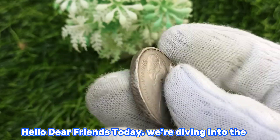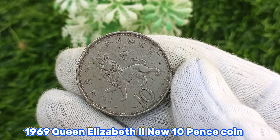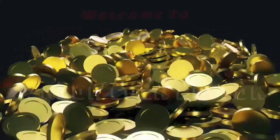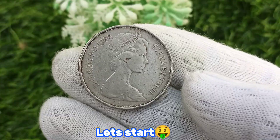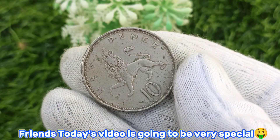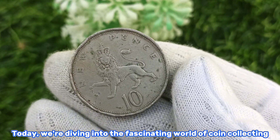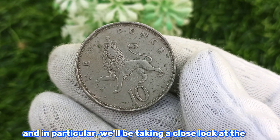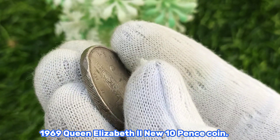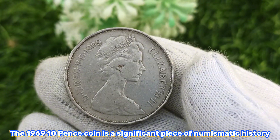Welcome to Zigzag Coin Action, friends. Today's video is going to be very special. We're diving into the fascinating world of coin collecting, and in particular we'll be taking a close look at the 1969 Queen Elizabeth the Second new 10 pence coin.